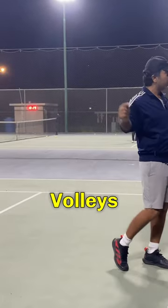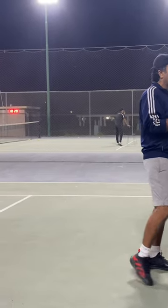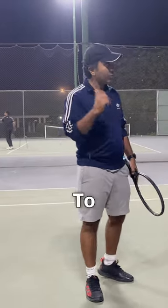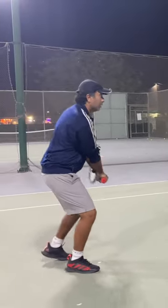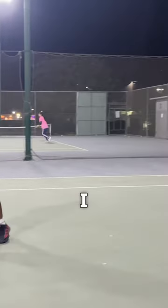Also, if you want to go to the net and do volleys, you can do a slice and approach. Why is that effective? Because if you hit a slice and go to the net, the ball stays low. If I want to hit a low ball, I will lift the ball. So if you're at the net and you get a high shot, it's easier to put it away.